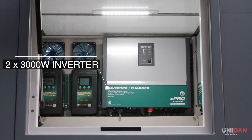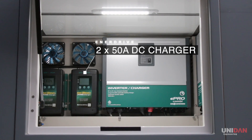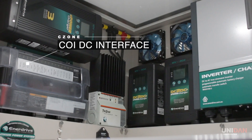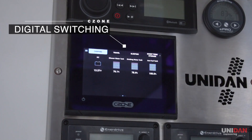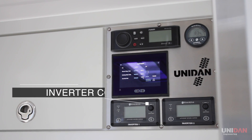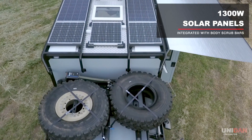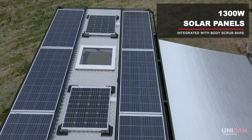To power all this, the body has 600 amp hours of lithium-ion batteries, with two 3000 watt inverters, DC chargers, solar charger and the latest C-Zone technology. With a total of 1300 watts of solar on the roof, the body follows Unidan's philosophy of self-sufficiency.